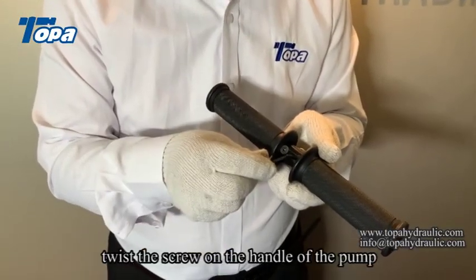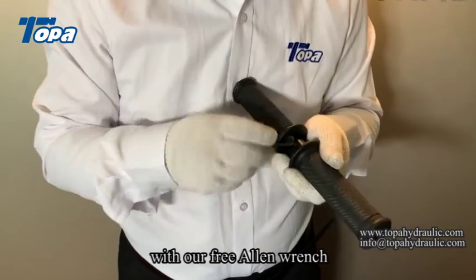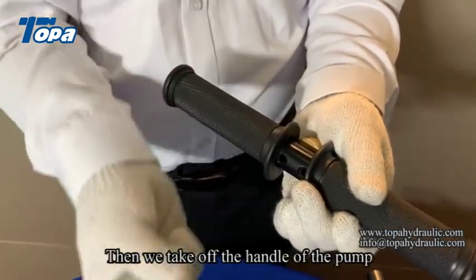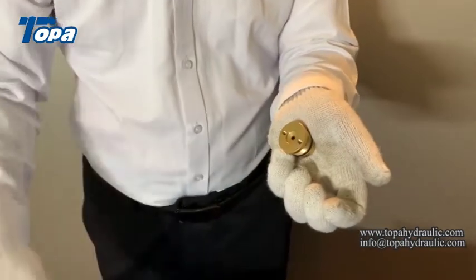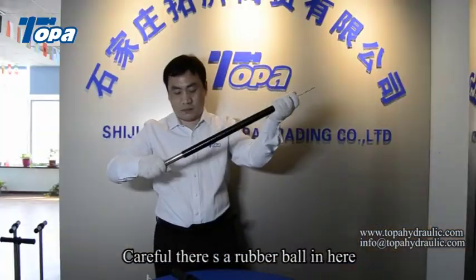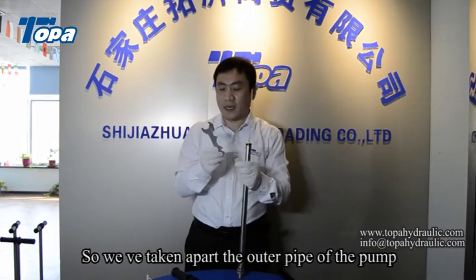Twist the screw on the handle of the pump. Then we take off the handle of the pump. Be careful — there is a rubber ball in here. So we have taken apart the outer pipe of the pump.